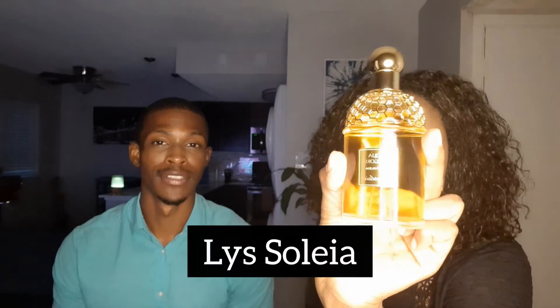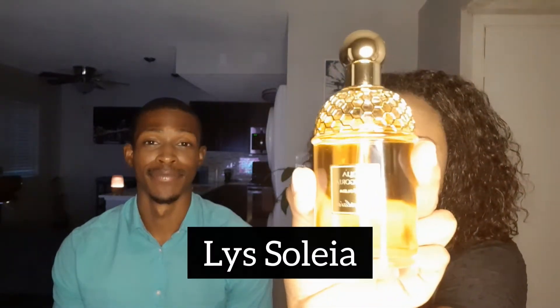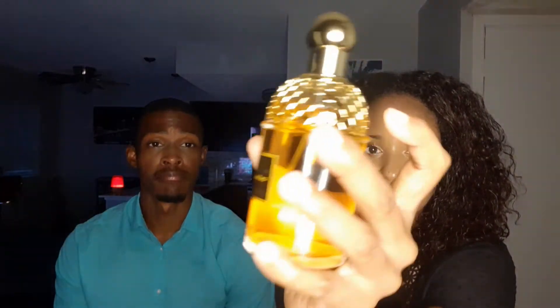I can't wait. We have Liss Solea first, which basically translates to Lily Sun or Sun Lily. Beautiful bottle, signature to Guerlain. We have like the kind of honeycomb around here in gold, and we have like a bee on the cap for these Aqua Allegoria. Beautiful design of this fragrance, and you're going to see the design is consistent with most of these bottles, actually all the bottles we have here today.